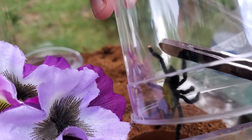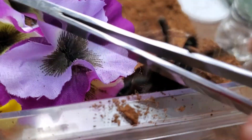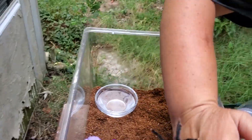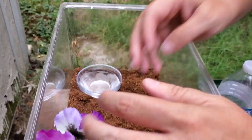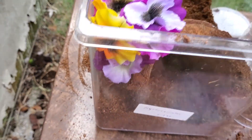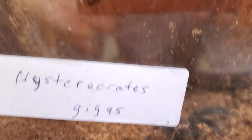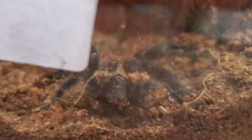There we go. See if you like going in there. Alright guys, that was eventful. Luckily Avics are not very bitey — I took the risk knowing that.